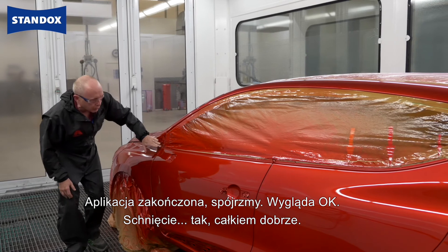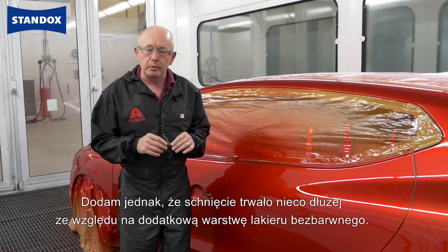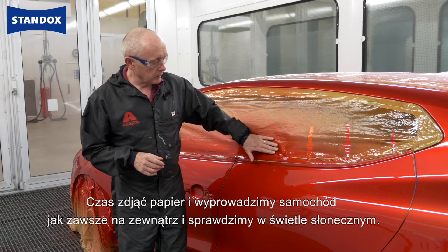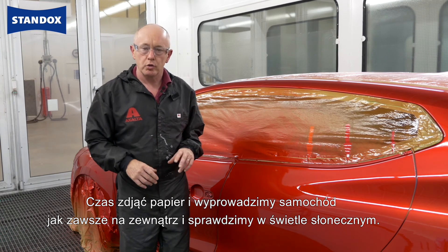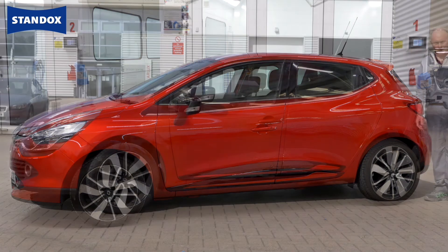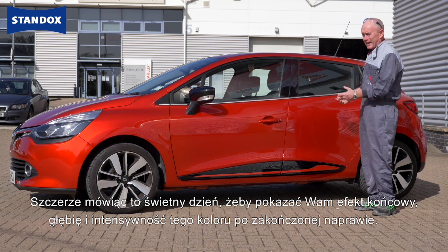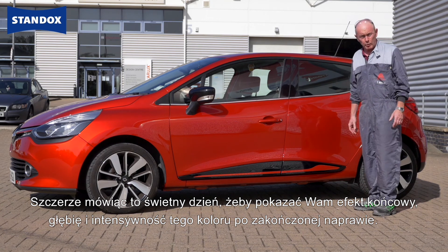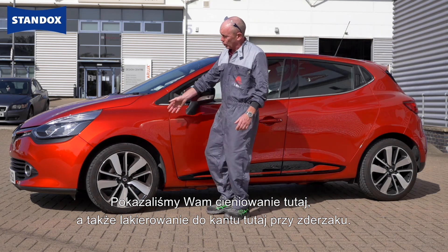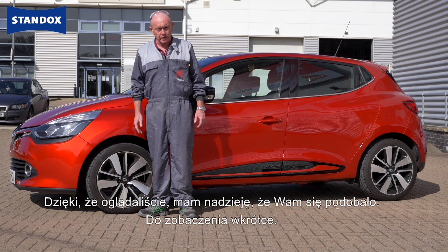That's pretty good. I did allow some additional drying time because of the additional layer of clear coat that I applied. Time to remove the paper and put it outside, as always, to check it in sunlight. To be honest, I couldn't have picked a better day to show you the end result and just the depth and intensity of this colour now that we've finished the repair. We've shown you both a blend-in technique and going edge to edge on the bumper. Thank you very much for watching. I hope you've enjoyed it. I'll see you again soon.